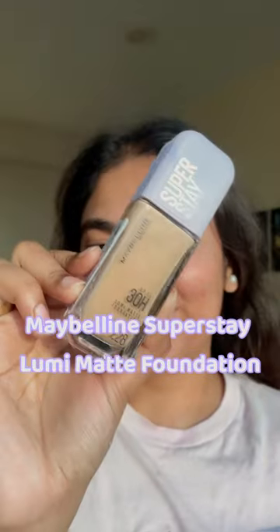Let me give you the reality check on this Maybelline Lumi Matte foundation that not a single sponsored video really talked about. First of all, if you're an oily skin girl, you would need a silicone base primer to make this foundation last long.